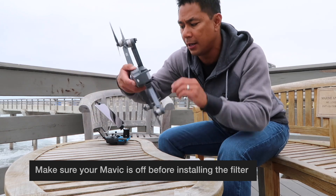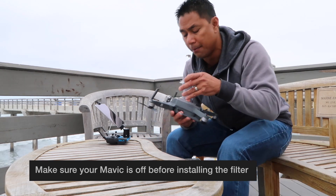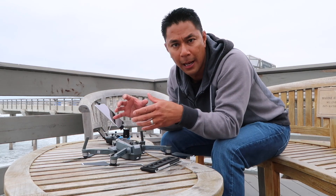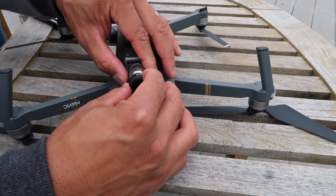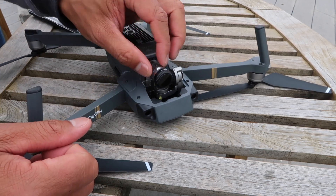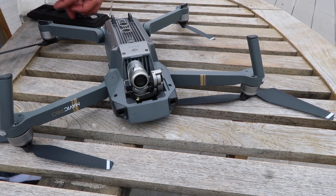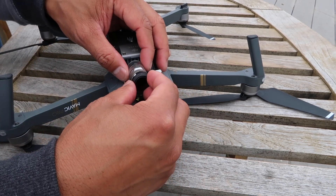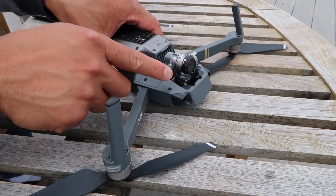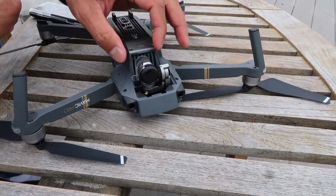Grab your Mavic and turn it upside down. I recommend putting the gimbal clamp back on before you put your filter on. I know a lot of people will just hand-hold the gimbal or the camera, but having that gimbal clamp in there really makes sure it sits properly — it won't let you push it down too hard or push it sideways. So I'll actually use the gimbal clamp and also hold it with my hand. When you put these filters on, make sure they're on all the way to the back with no exposed gap between the filter and the camera edge of the lens — nice and secure all the way around. Once that's in, go ahead and take off the gimbal clamp.